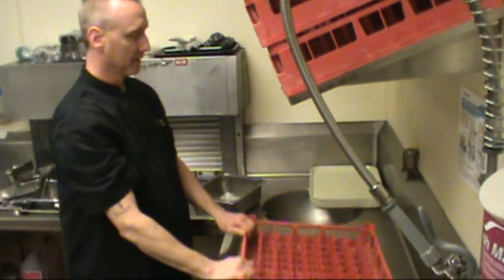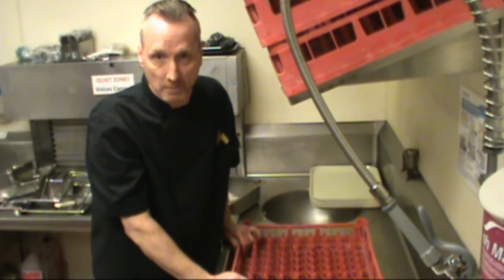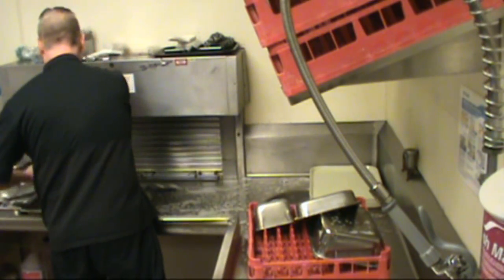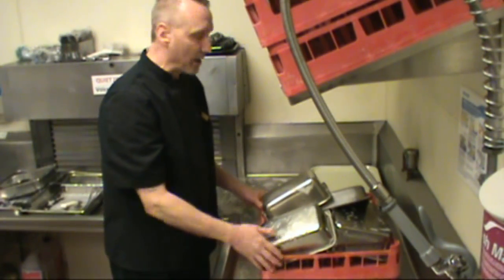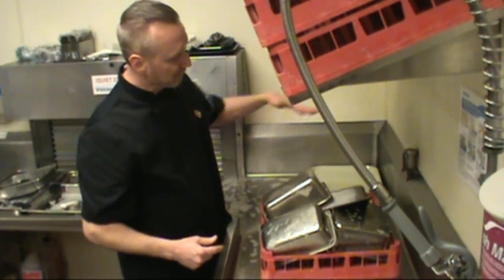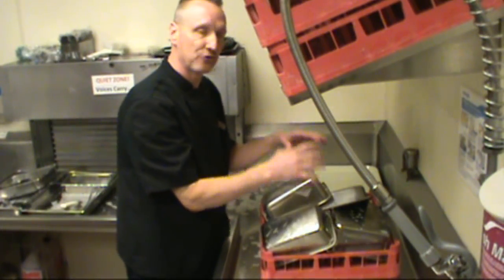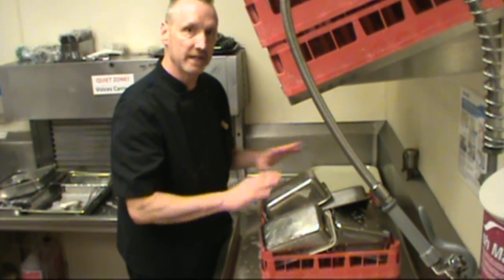For our next rack, let's consider the basic pans we use — deep pans, shallow pans, quarter pans, half pans. In a rush we may be tempted to pile everything onto one rack, but we have to think about how the dishwasher works: it sprays water from the top and from the bottom. If water can't get right up to a pan, how well is it going to clean it? If the soap and the pressure from the jet stream inside can't contact the surface of the pan, it can't get it clean.